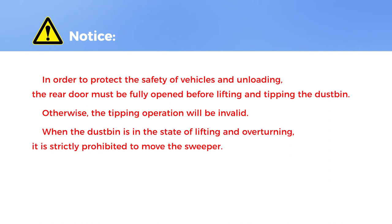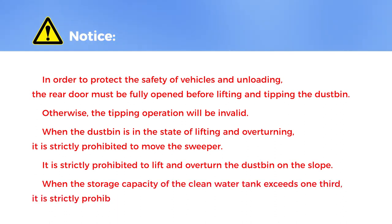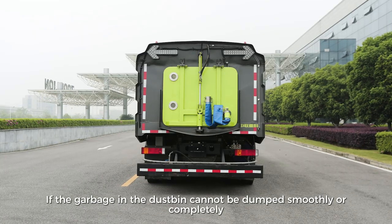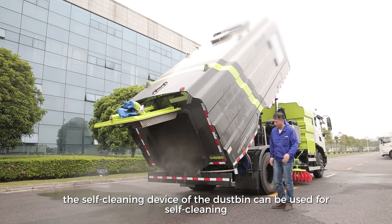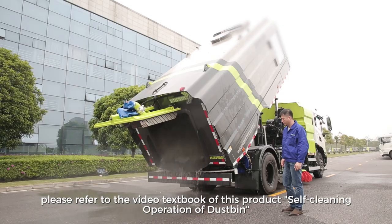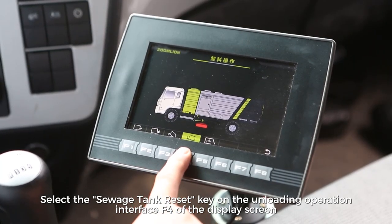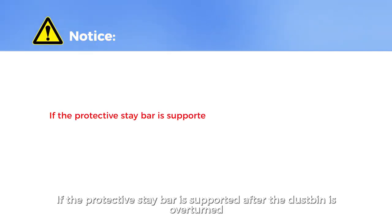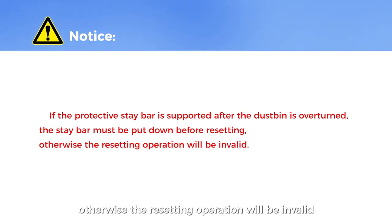When the dustbin is in the lifting and overturning state, it is strictly prohibited to move the sweeper. It is strictly prohibited to lift and overturn the dustbin on a slope. When the storage capacity of the clean water tank exceeds one third, it is strictly prohibited to lift the dustbin. To reset, select the sewage tank reset key on unloading operation interface F4 or the bus panel to reset the dustbin to horizontal. If the protective stay bar was supported after the dustbin was overturned, the stay bar must be put down before resetting; otherwise the resetting operation will be invalid.